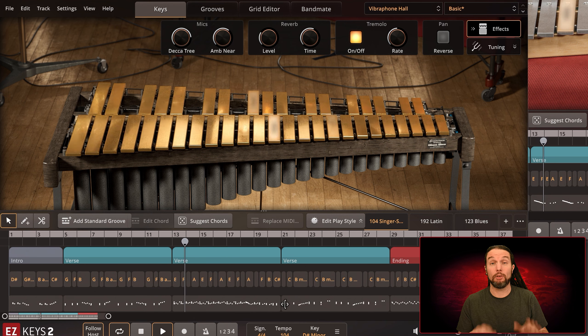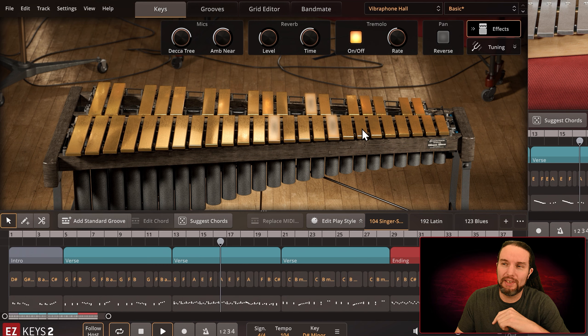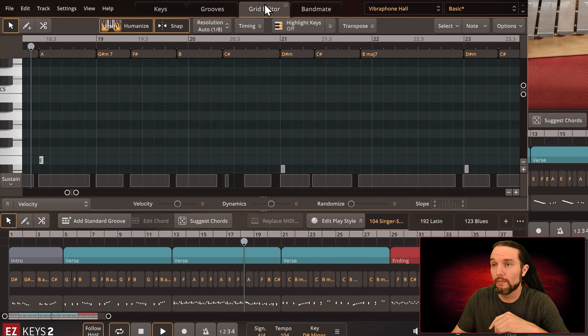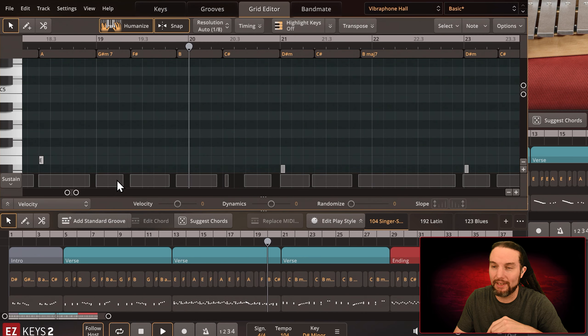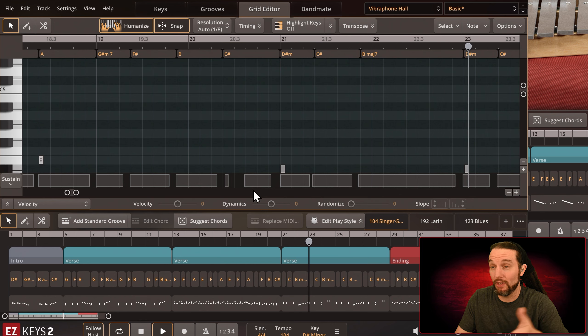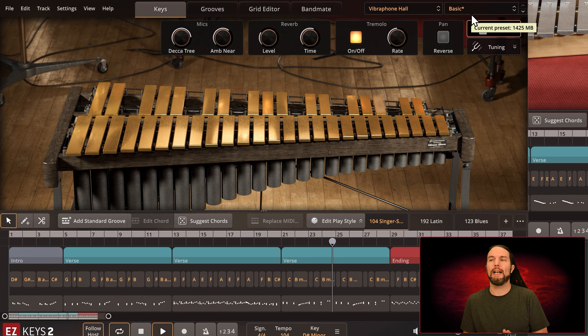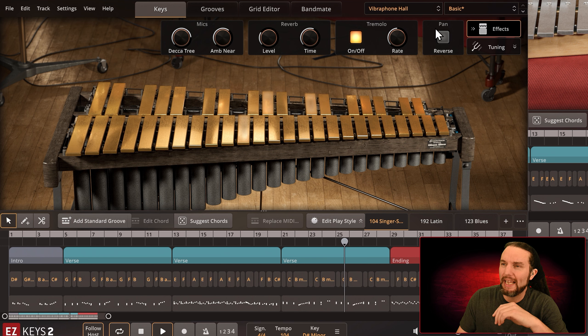Keep an open mind as to what preset and song you're hearing — there might be a lot of sustain pedal movement which might make that preset sound more muffled or sustained. That's just the nature of the beast. If you go to the grid editor and down to the sustain lane, you can see all these rectangles — that's all the sustain pedal movements. Some songs have very little, some have a lot. That affects the tone of the preset, so keep that in mind.